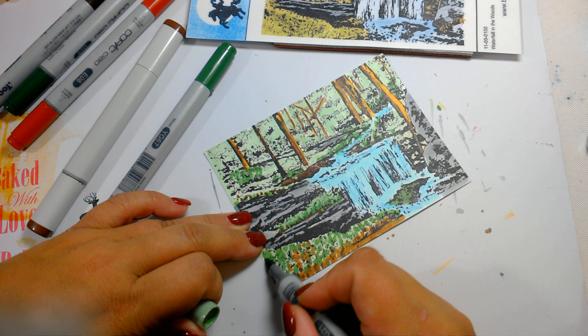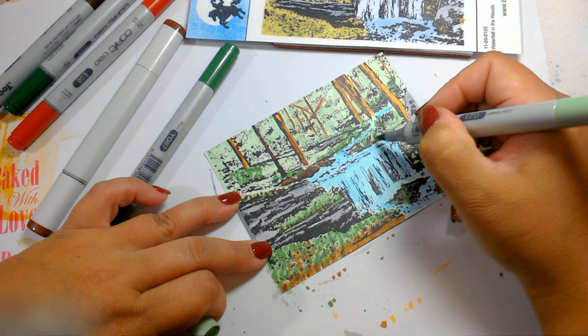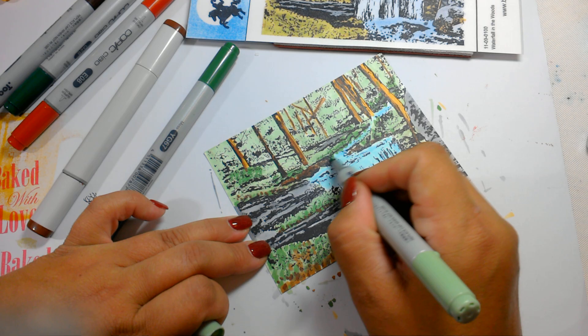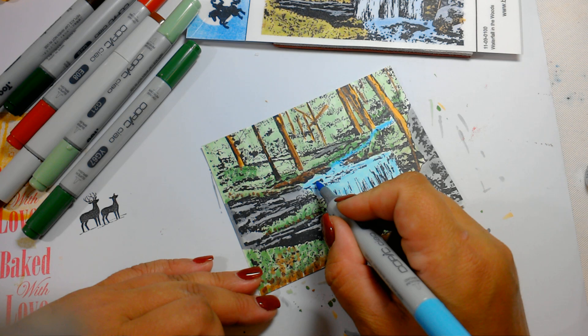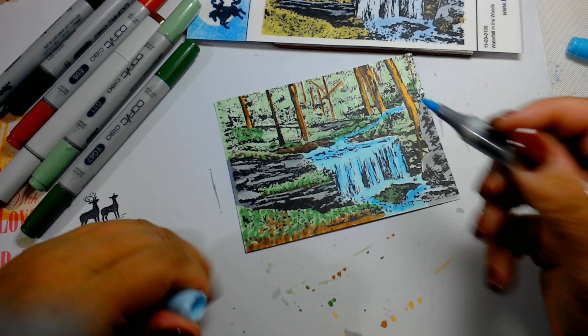I'm going to go back in with the lighter green and just kind of blend some of that out. Now, really simple, easy to do coloring. You can, of course, go in and add some more colors in there if you want some more water or more greenery — whatever works for you. More rocks.